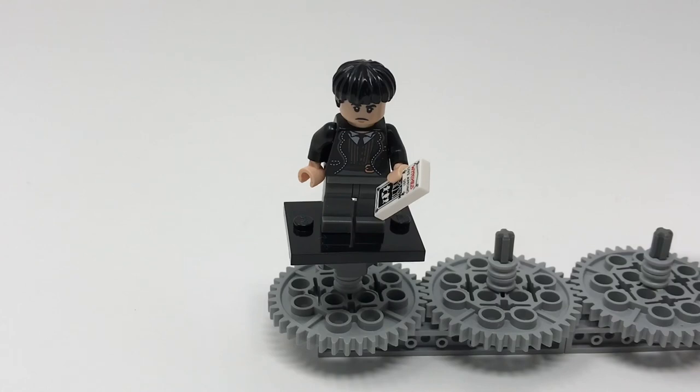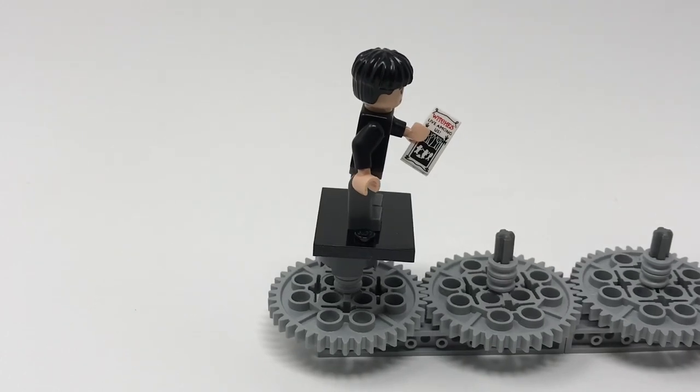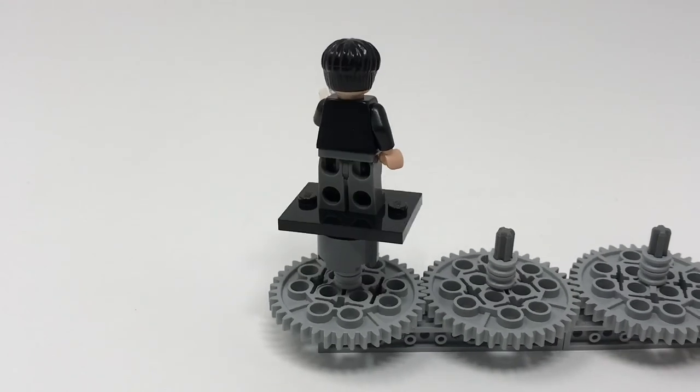We are taking a look at the first Fantastic Beasts minifigure: Credence Barebone. He is the wizard actually pretending to be a muggle from Fantastic Beasts. He has got the hairpiece normally used on Ron in orange — before Lego began using the one from Luke Skywalker minifigs. The printing is nice for his torso. If we turn him around we can look at the printing on his leaflet which says 'Witches live among us,' referencing his mother's very anti-wizard Second Salem attitude. He does not feature any back printing, but he does have an alternate face showing him when he's unleashing the giant black cloud.